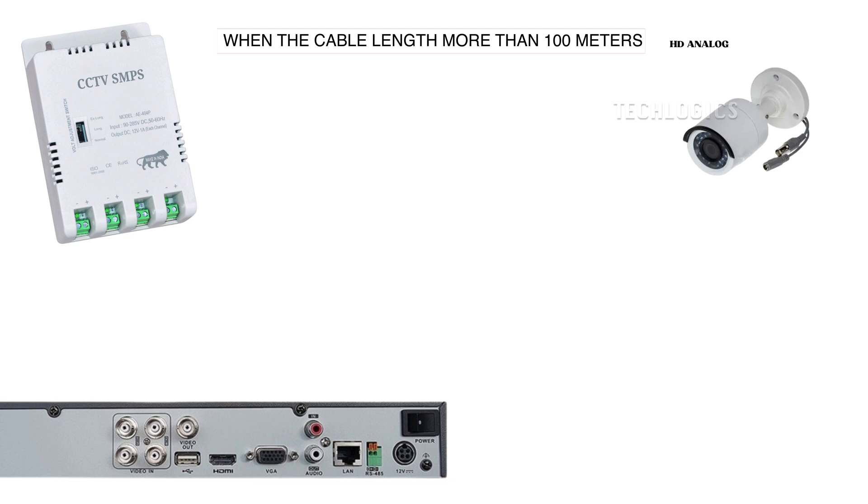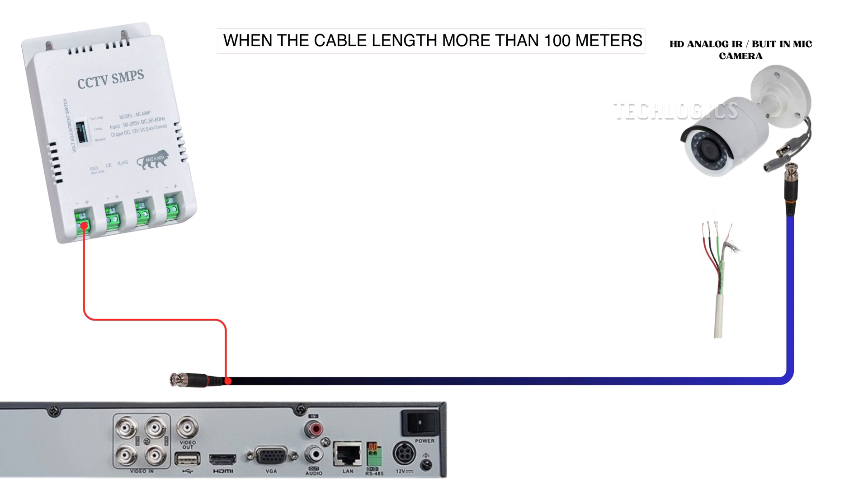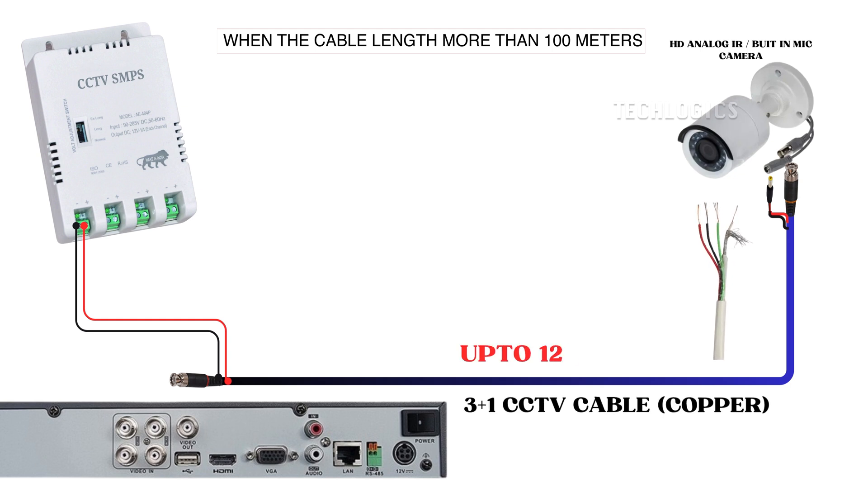When using a 3 plus 1 CCTV cable for distances exceeding 100 meters, it is not advisable to use this type of cable due to the limitations of the power source wire gauge, which may not effectively transmit DC power to the camera end. However, if you choose to continue using the cable, you should set the SMPS voltage selection to extra long to help compensate for the voltage drop over the extended distance. Note: when installing the camera at distances greater than 100 meters, it is essential to use RG6 video cable along with a separate 0.75 to 1 square mm 2-core wire for DC power. This setup will ensure proper transmission and help achieve effective day and night vision. In another segment of this series, we will explain this setup in detail.